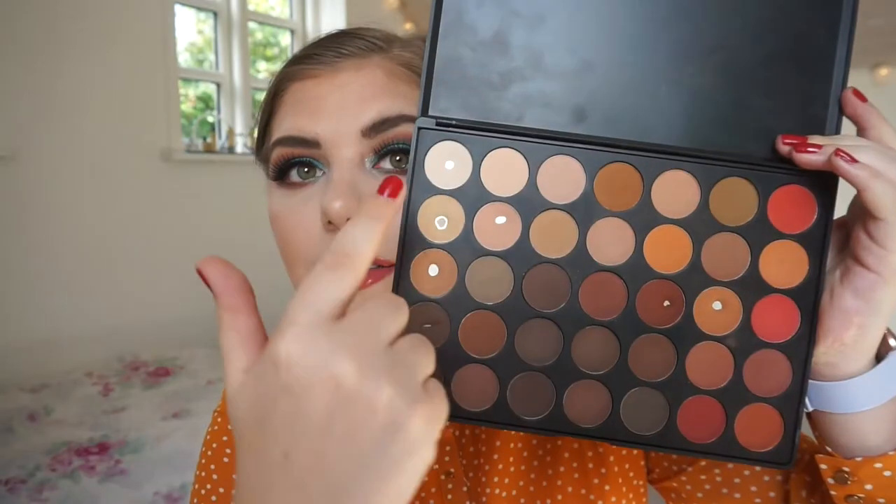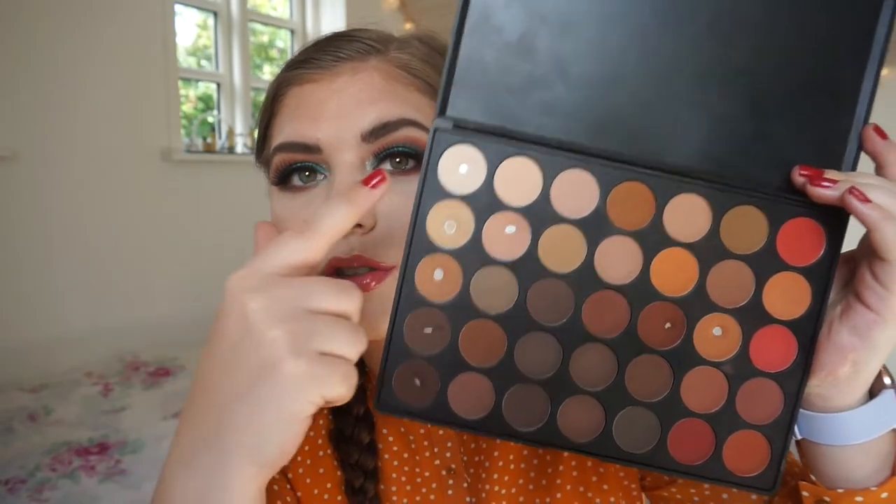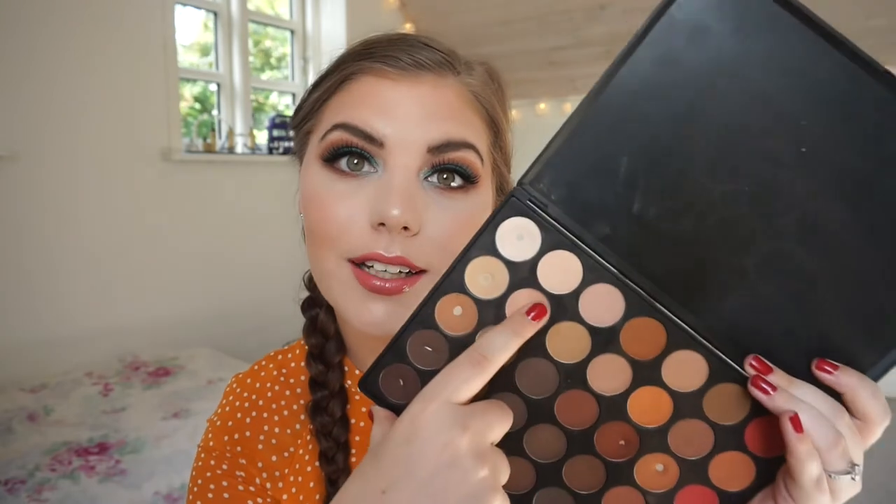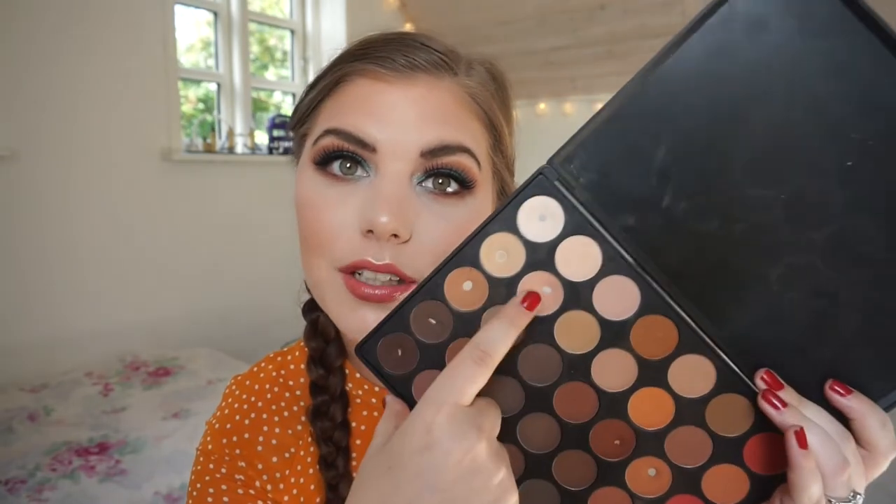I hope you guys don't think I'm cheating — I'm really not. These are the shadows I have hit pan on. It's really satisfying that I have hit pan on a complete row. So maybe I'm just going to focus on this row since I already have one pan. I'm excited to see how many pans I can hit by the end of the year, because then I'm going to switch out this palette and come back to it. I just need to make things exciting for myself, and that means switching out the things I'm working on.